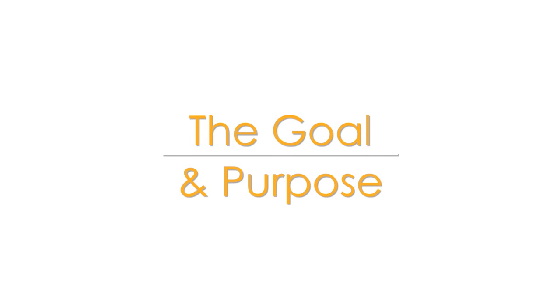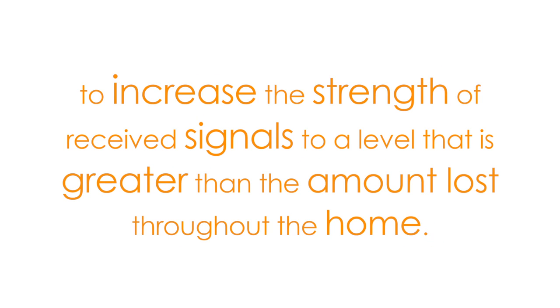Therefore the goal and purpose of Channel Master distribution amplifiers is to increase the strength of received signals to a level that is greater than the amount of signal loss occurring throughout your coax cable.